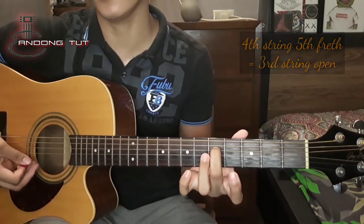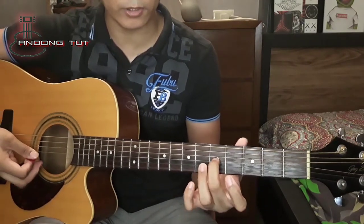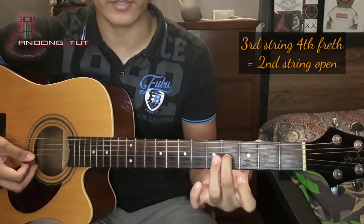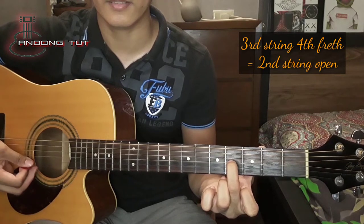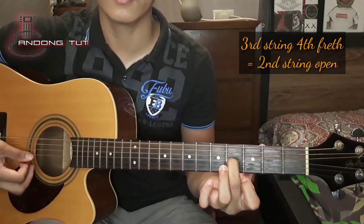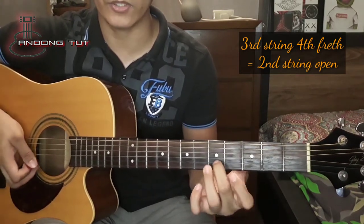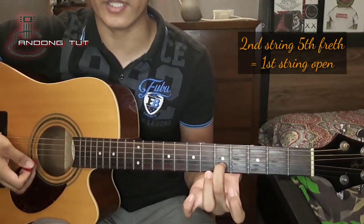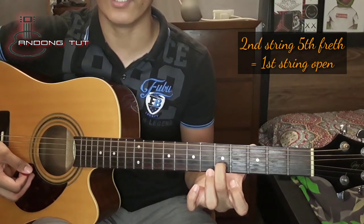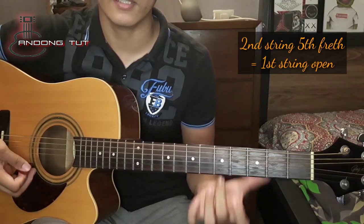Kung hindi man guys, i-adjust nyo rin po sya. Then next is yung ating ikatlong string — didinan sya sa ikaapat na fret. Katunog naman nya ngayon yung ating 2nd string. Kung hindi man, na-i-adjust din natin. And then yung last, ikalawang string sa ikalimang fret — kailangan magkatunog sila nung ating unang string.